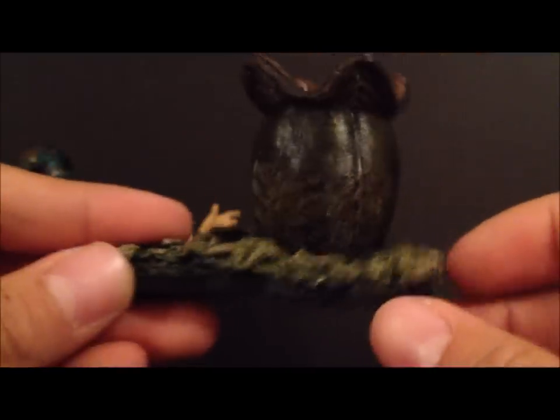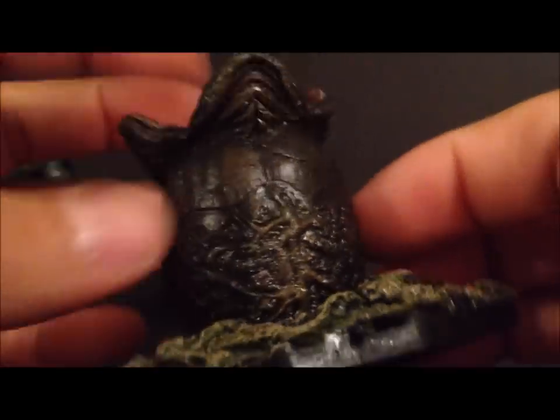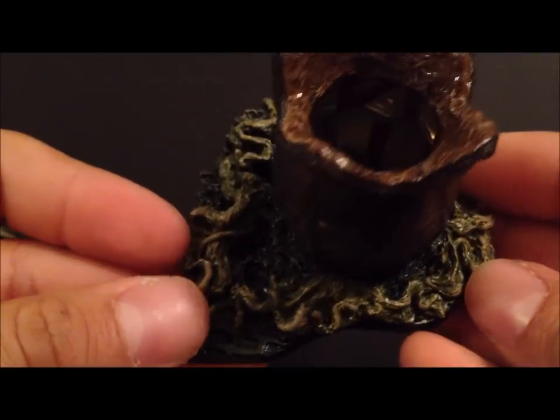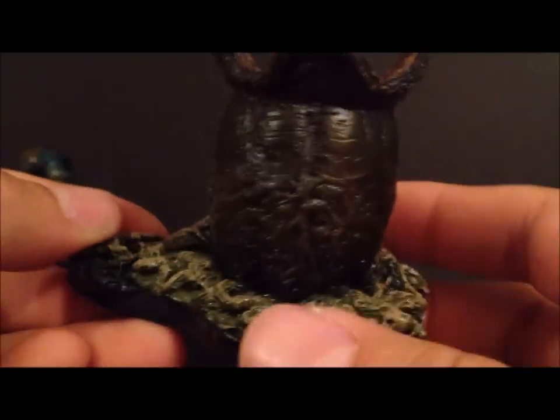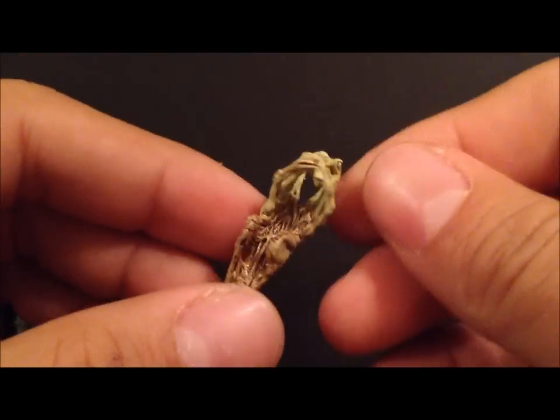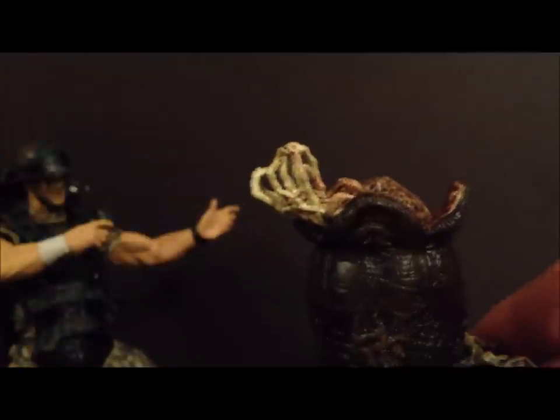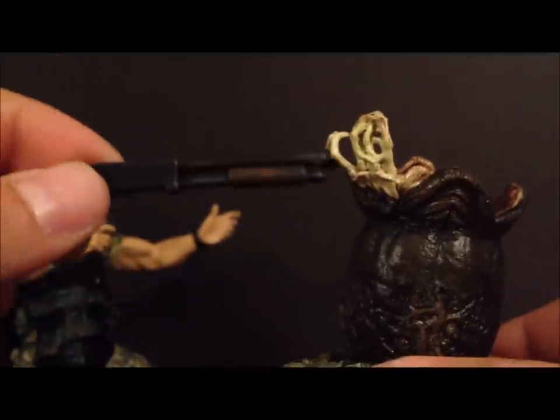The differences with the Collector's Club figure start with the accessories. He comes with an extra piece for the base, plus a little alien egg which is very cool — it's almost translucent so you can see right through it. He also comes with a dead face hugger, very nicely detailed, which lets you reenact scenes from the movie.